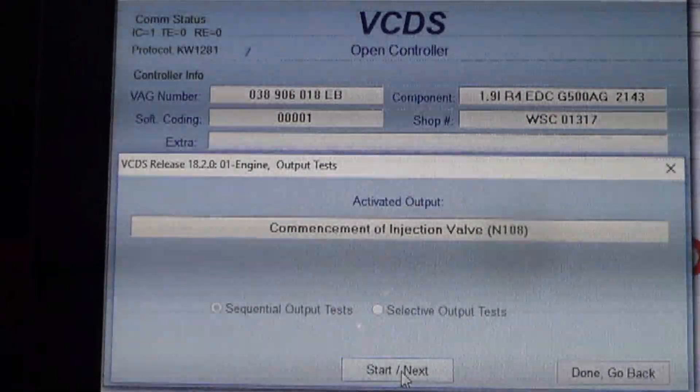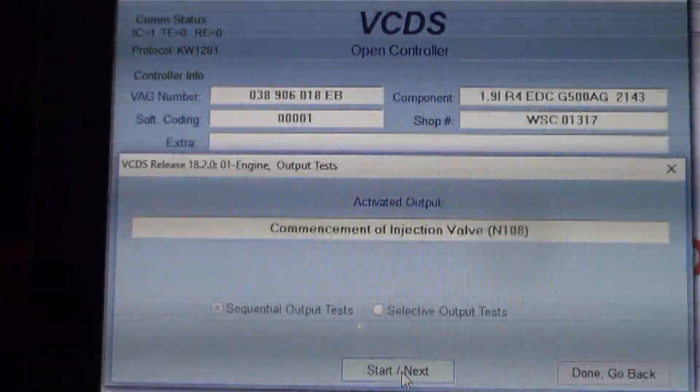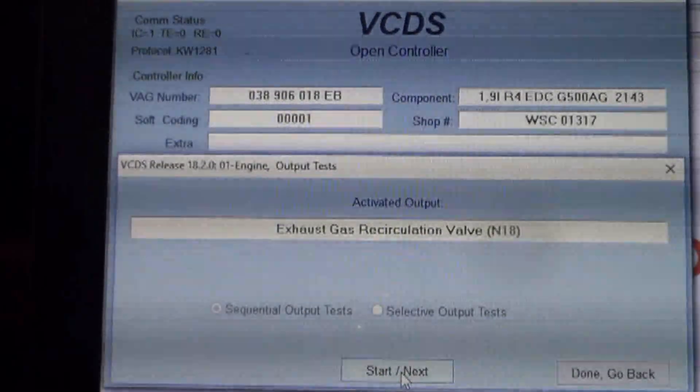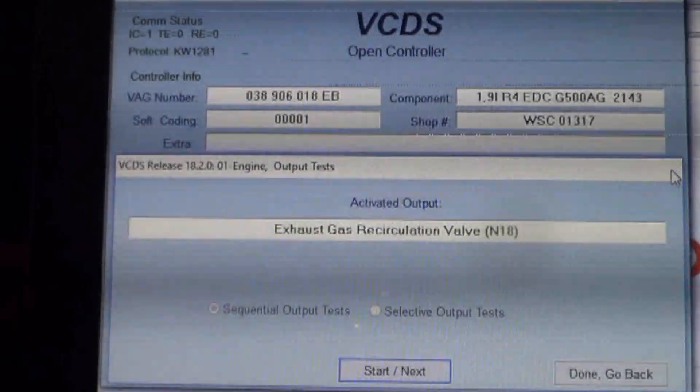There was no change whatsoever. So there's no reason to go any further in the output tests.